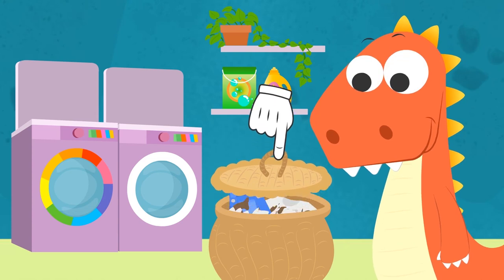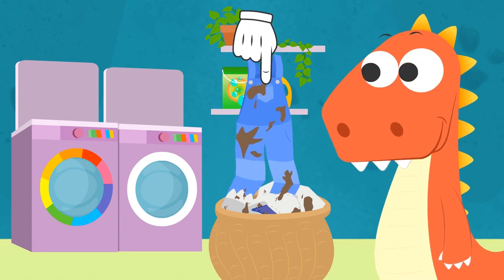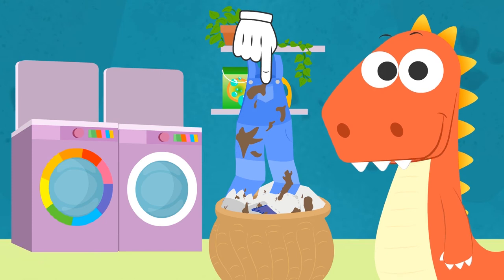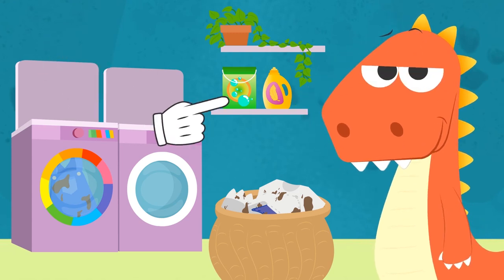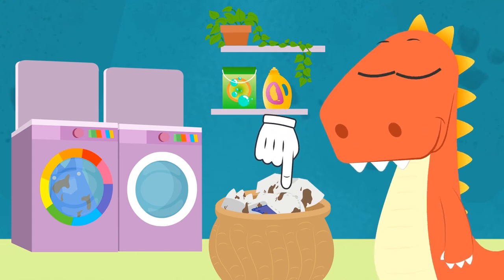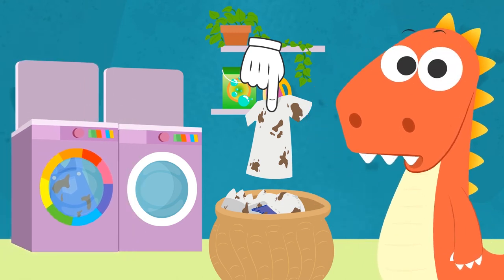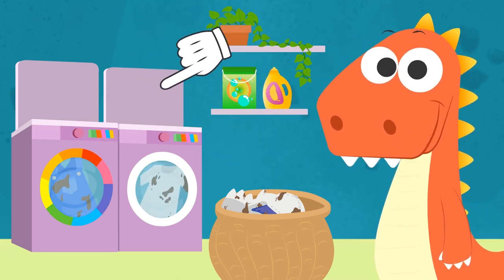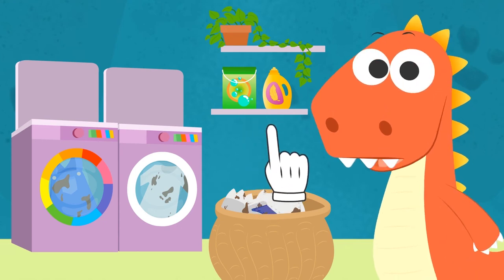Sorting your clothes is easy! For example, let's see what we have here... These dungarees! Where do they go? Well done, Eddie! You got it right on the first try! Since this is a colored item, it goes in the color's drum! There are still some clothes left! What do we do with this t-shirt? No, Eddie! That one goes in the whites drum! It's because of the stains, isn't it? They are brown, after all! But those don't count — only the original color of the t-shirt counts!